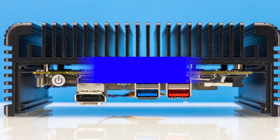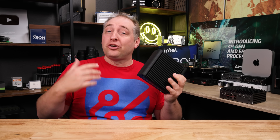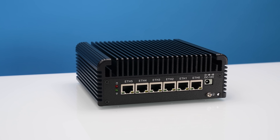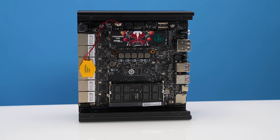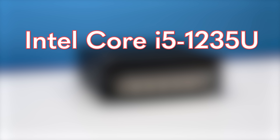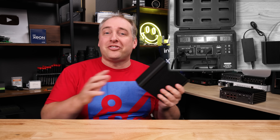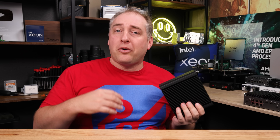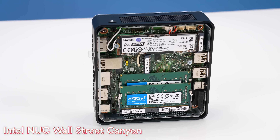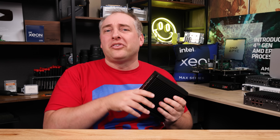Now let's get to the performance of this unit. The Intel Core i5-1235U is a 15-watt TDP processor. We're going to probably be using a little bit more power than that, and we'll show you that in the power consumption section. I also want to point out that this is a lower-power processor than some of the things we've looked at recently — like Intel NUCs with the Core i7-1360P. Those 1360P parts will offer about 2x the performance of what you get here, roughly speaking.